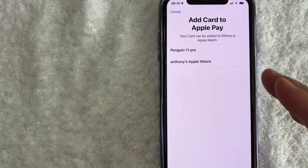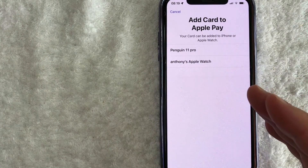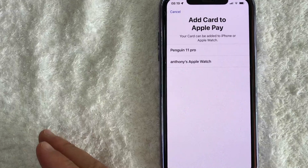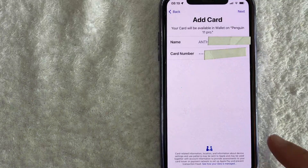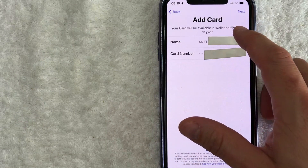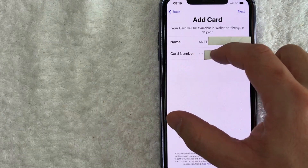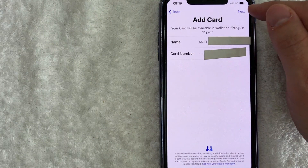Next, Apple Pay is asking which device I want to add my Wells Fargo debit card to, so I'm going to go ahead and add it to my iPhone right here. Next, it's letting me know that my Wells Fargo debit card will be available in my wallet on my iPhone, and it confirms my name and my Wells Fargo debit card number here. If it looks good to you, go ahead and click on this blue Next button here on the top right.